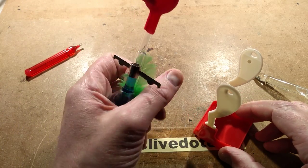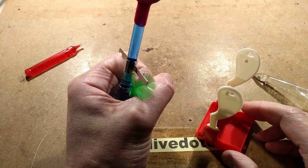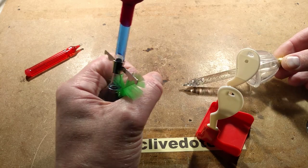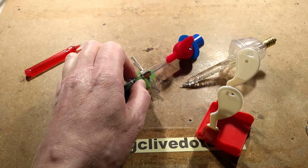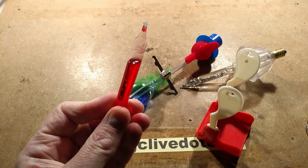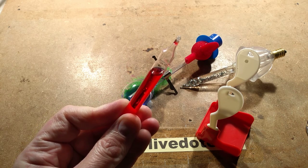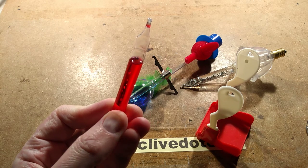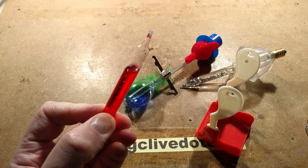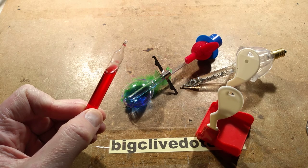If I just grab it with my warm hand, it will just bubble continually - and that's why in the vicinity on the bench I've also got these bubble lamps. If I take this bubble lamp tube and just flick it down and hold the base, can you see it bubbling? You can actually see little bubbles of air. That's the same effect, the same sort of chemical that's used in this. So let's take a closer look at the drinking bird and see how it works.